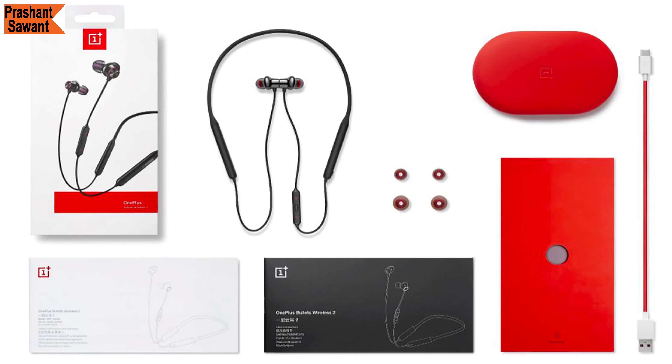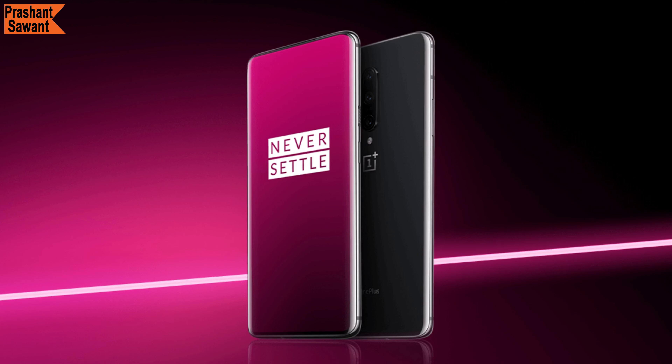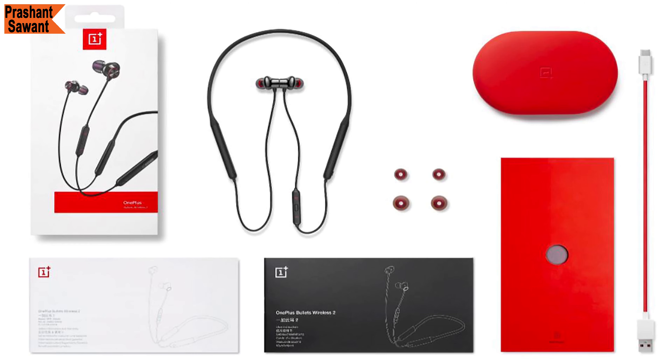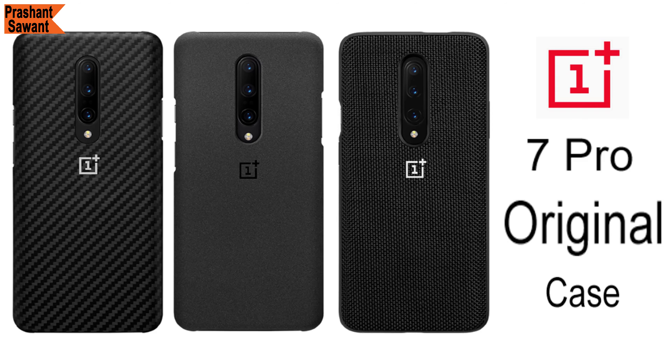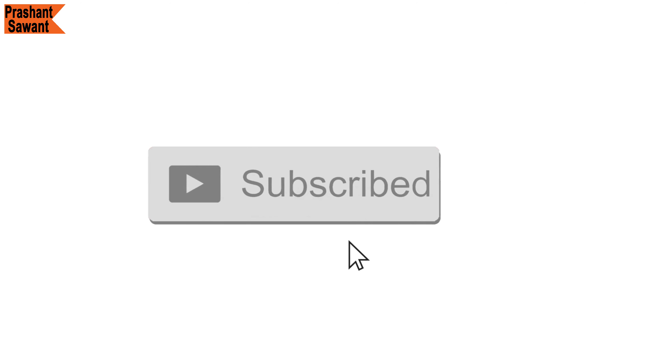The OnePlus Bullets Wireless 2 earphones do not come with the OnePlus 7 Pro box, but they look really nice and apparently sound much better than the previous generation. If you are planning to buy the OnePlus 7, 7 Pro, 7T, 7T Pro, 7T Pro McLaren Edition, or any accessories like the OnePlus Bullets Wireless 2 earphones, Warp Charge 30 car charger, or carbon and sandstone protective cases, please check the description for more information and useful links. It will save you time and effort. I hope you enjoyed the video.